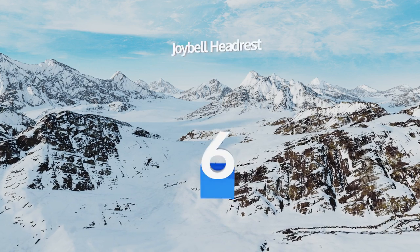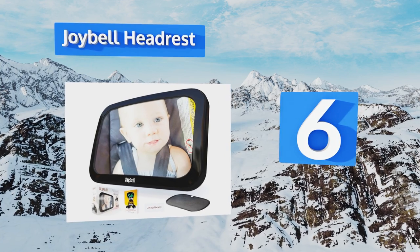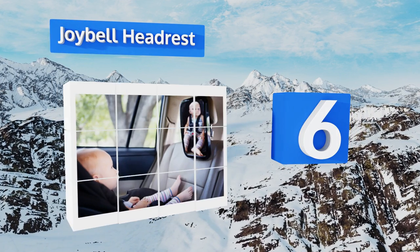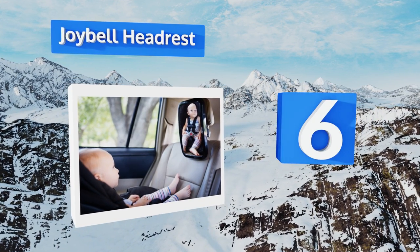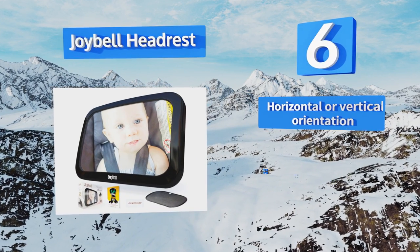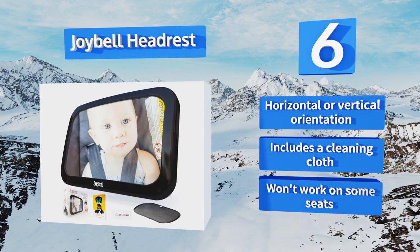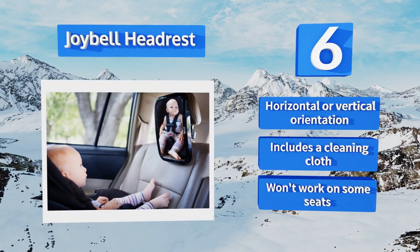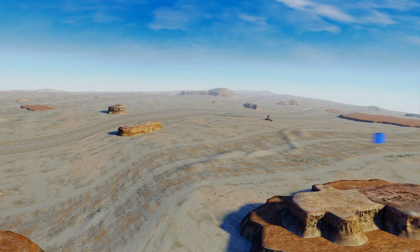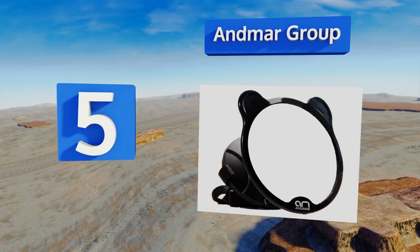Moving up our list at number six, you'll never fear the straps breaking on the Joy Bell headrest mirror because it doesn't use any straps. Instead, this model attaches to your vehicle using a strong clamp. It even extends forward and back for a highly customizable perspective. It offers a horizontal or vertical orientation and includes a cleaning cloth, however it won't work on some seats.